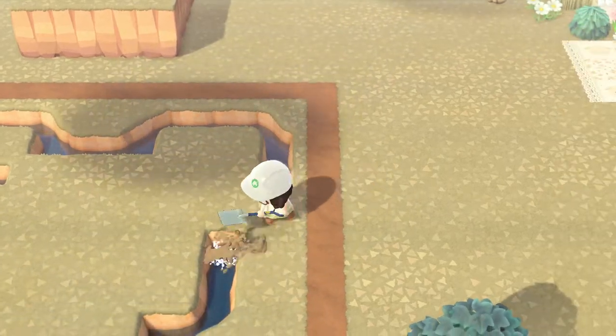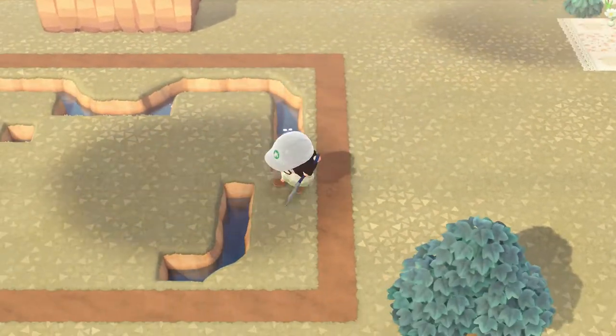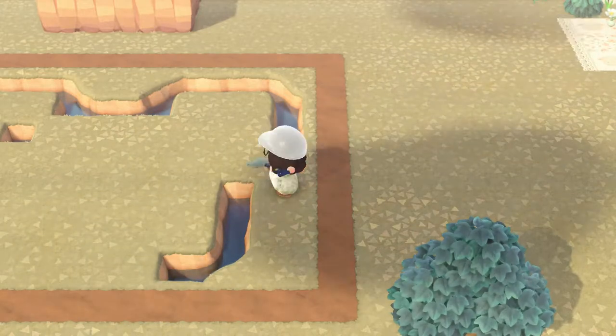I'm realizing right here that I need to make my bottom half a little bit larger so that it matches the top half a little bit better.